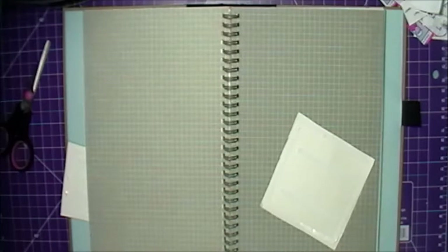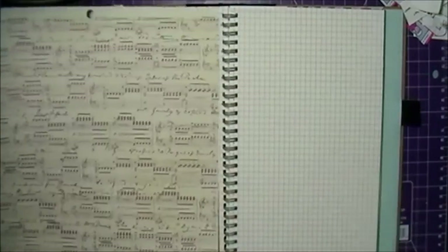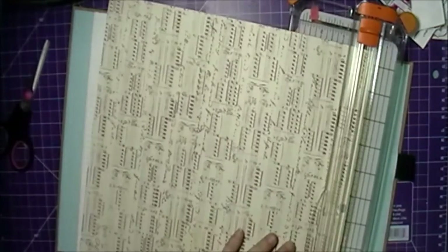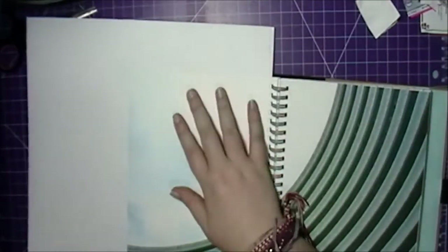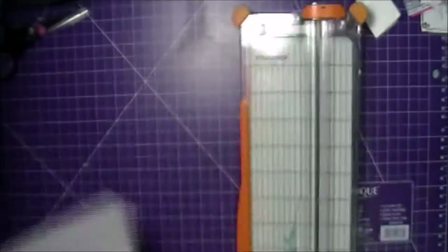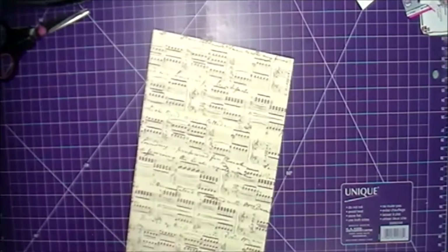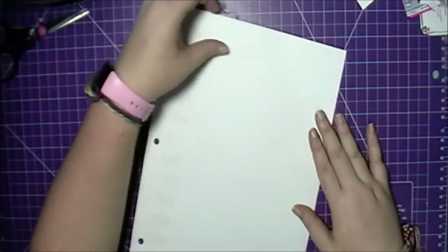I was putting some double-sided tape on the back of the packaging. This is from a paper pad — I think it's DCWV, I'm not quite sure because I got it at my friend's house. I'm just measuring out the size of the paper I need. It wasn't going to fit on two pages, so for one page I went with the music note sheet music scrapbook paper.